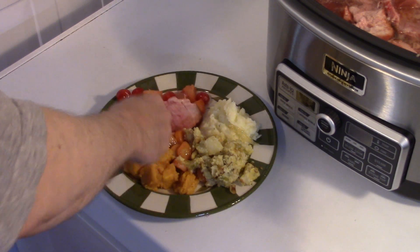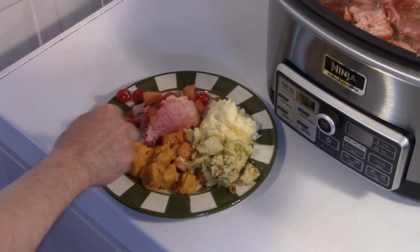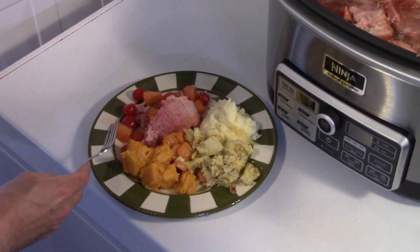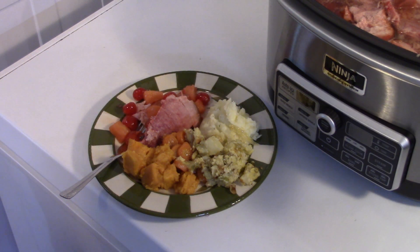You can go ahead and put some of that juice on there if you like. Let me taste my ham. It's nice and tender, guys. It's infused with the flavor of the pineapple and cherry and soda and brown sugar. That's really good, guys. Alright, there you have it — slow cooker Easter ham. Give it a try.